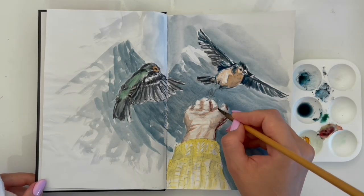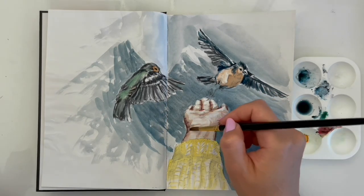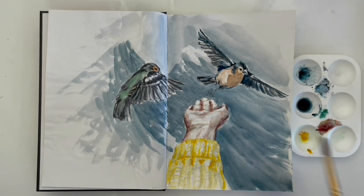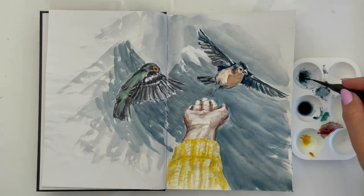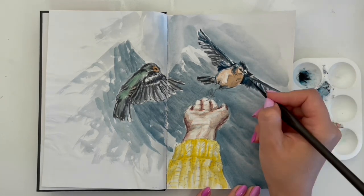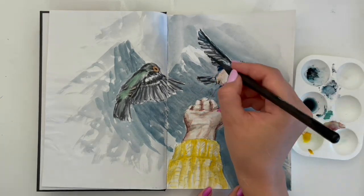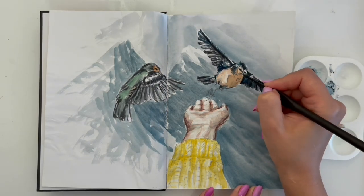I add shadows for the hand with a dark color and add shadows for the pattern of the sweater. I change my brush for a very thin one and start working on small details. I draw contrasts and give attention to all the objects of my sketch.